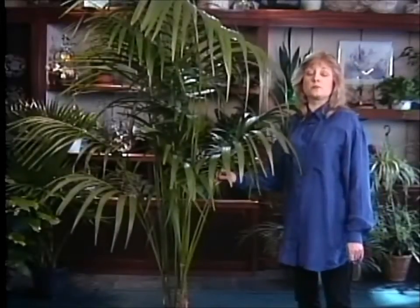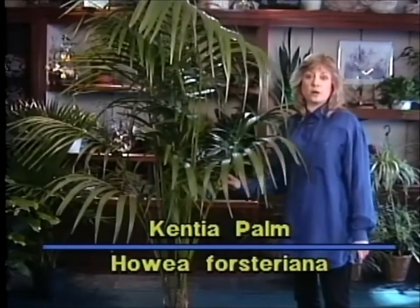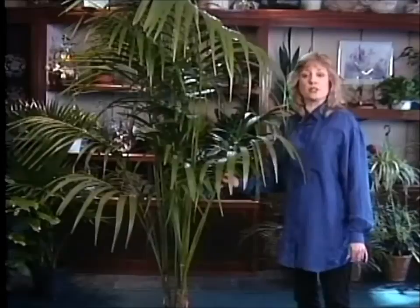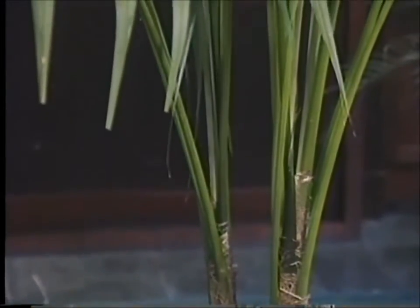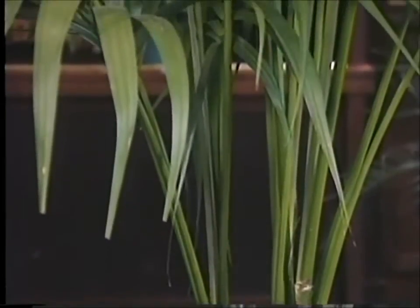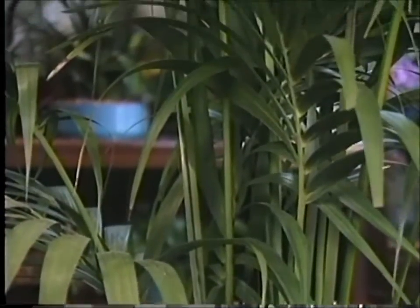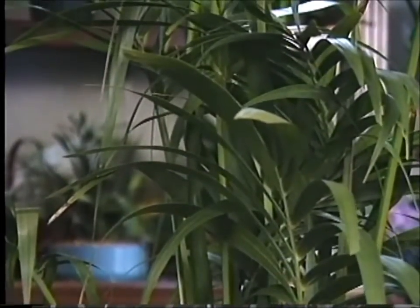The stately Kentia Palm has been a house plant favorite for years and years. Even as far back as Victorian times, the Kentia Palm was the plant of choice for many homes. And that's because it's so sturdy and so beautiful and elegant, as you can see. I brought with me today a particularly large specimen — it's in a 14-inch pot, although you can find them in varying sizes. But I wanted you to see how wonderful they can really get.